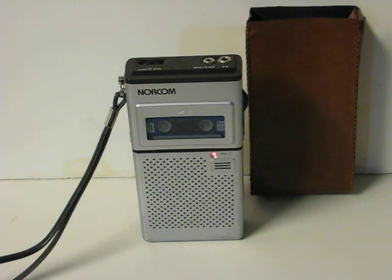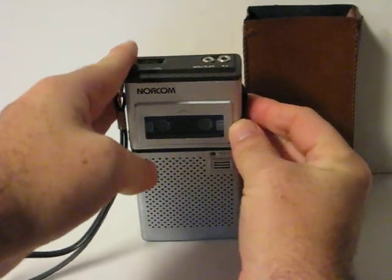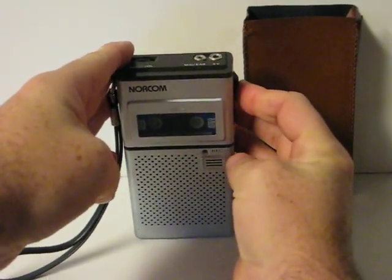And now I will play back what I just said here. Rewind.